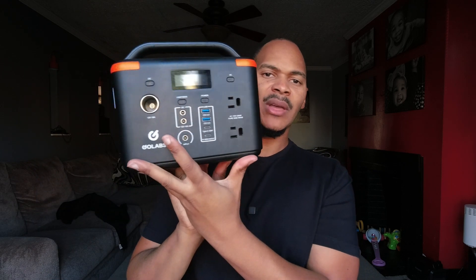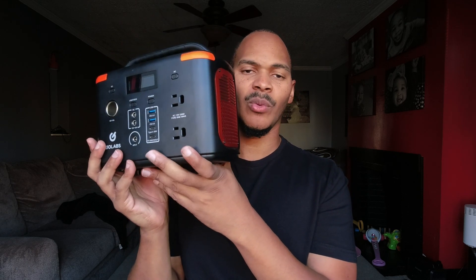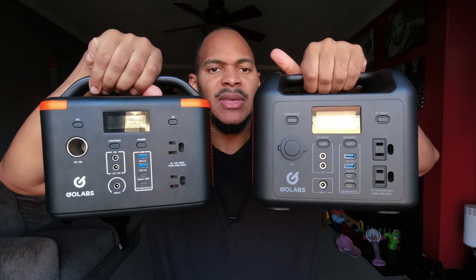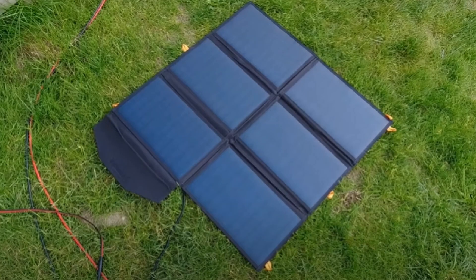I like the form factor of it — it has a pretty nice, slick size. It's not as big as some of the 300-watt-hour units. At 256 watt-hours, it's not far off from the R300, but look at the size difference — it's a little more compact. So this one will make a good travel companion. I have a 60-watt six-panel fold-out solar panel that's really travel-friendly, and I like pairing this unit with that panel.